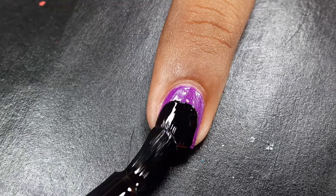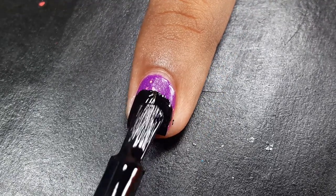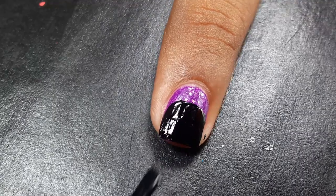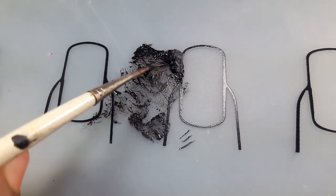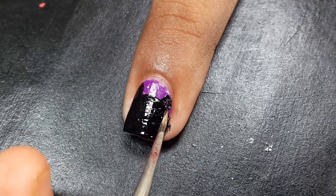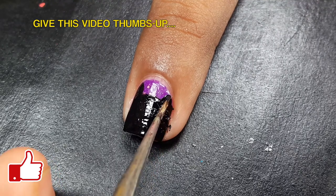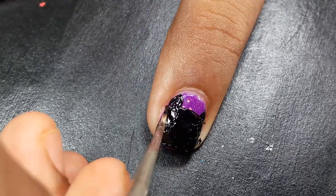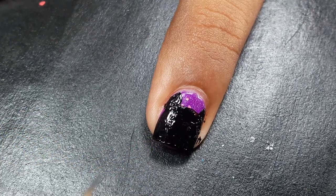After Mickey pants, it's time to do Mickey's head — or you can say Mickey's face. I'm going to draw Mickey's head on my middle fingernail. To create Mickey's head I'm adding a black circle with black nail polish on my middle fingernail. Now using black acrylic paint, I'm adding ears on the sides of my nail with the help of a nail art brush.